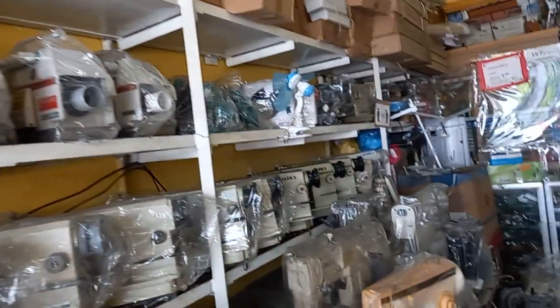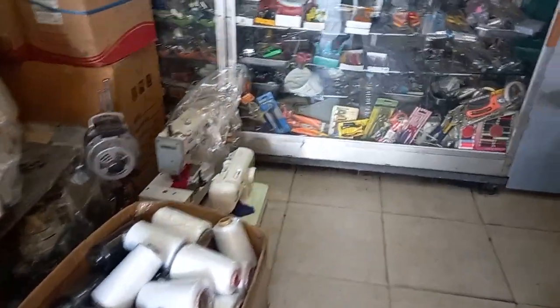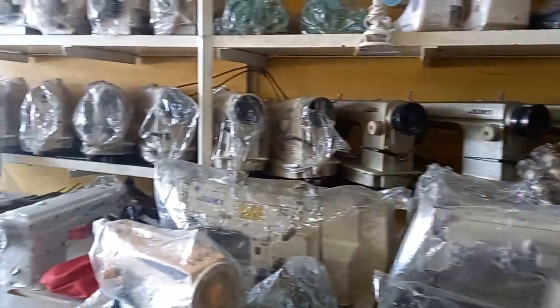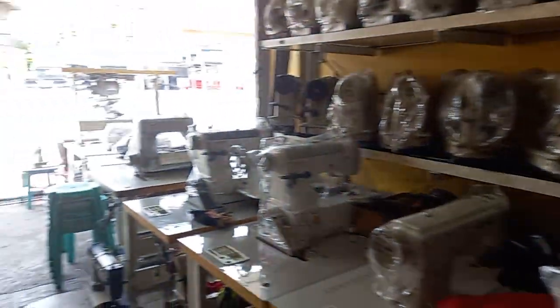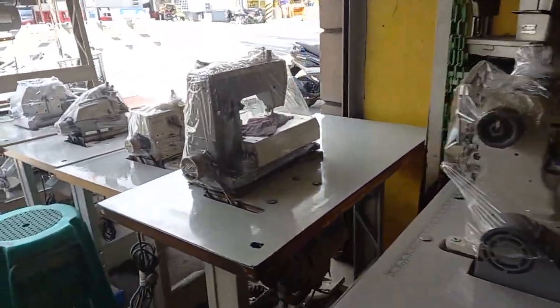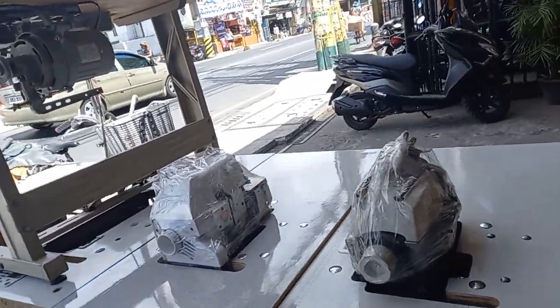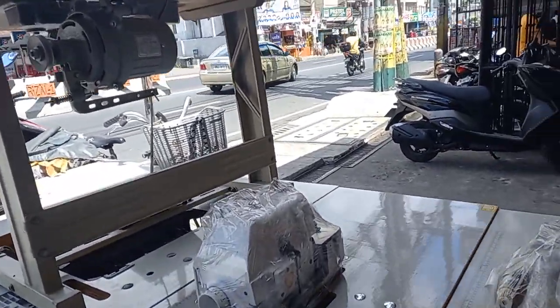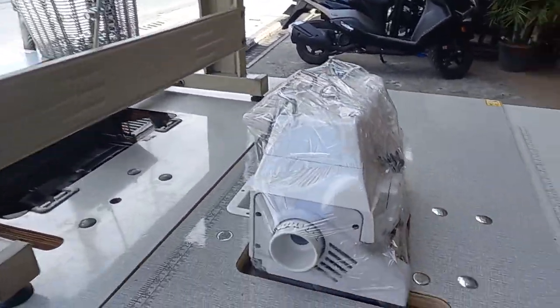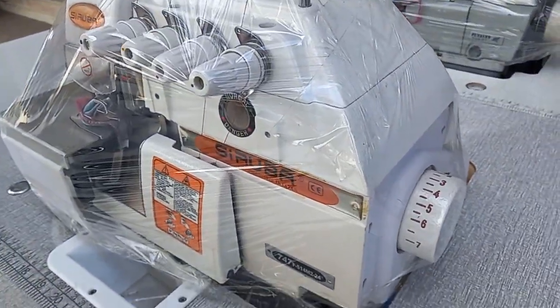This is a lot of machines — a lot of machines other than these.